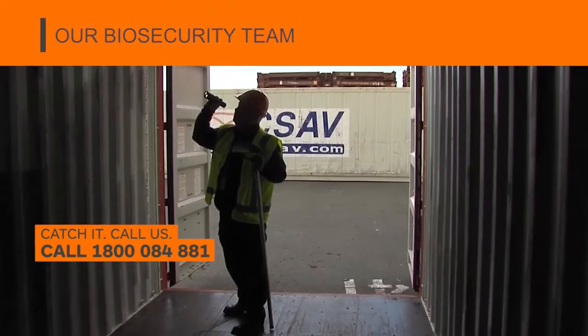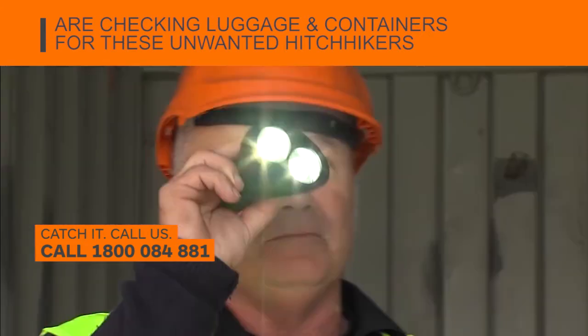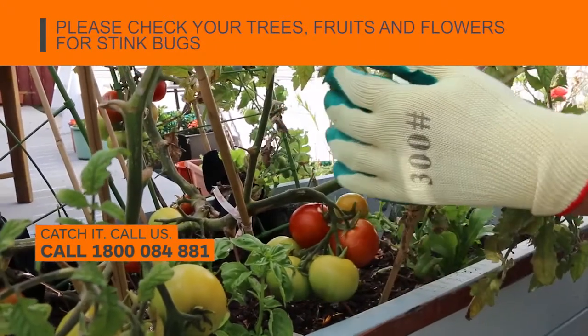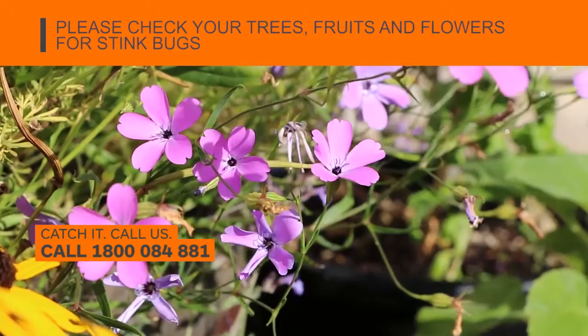Our biosecurity team are checking luggage and containers for these unwanted hitchhikers. So please check your trees, your fruits and your flowers for stink bugs.